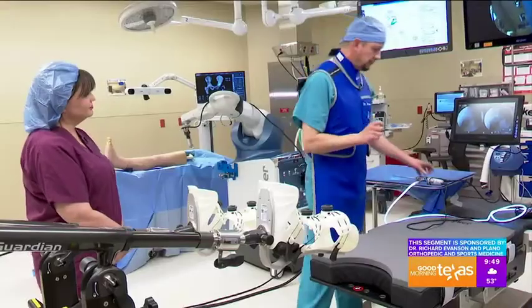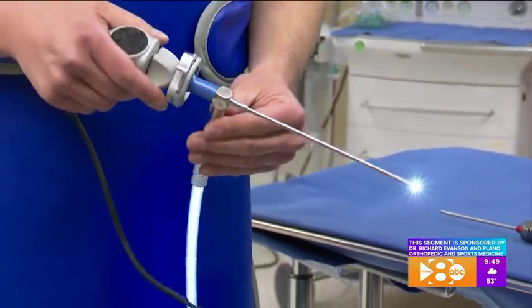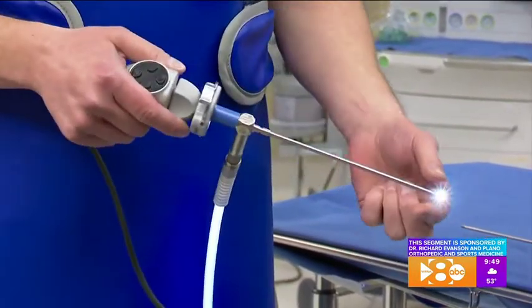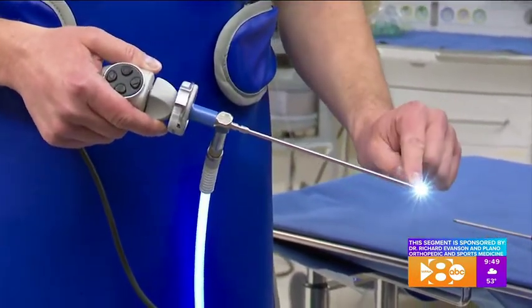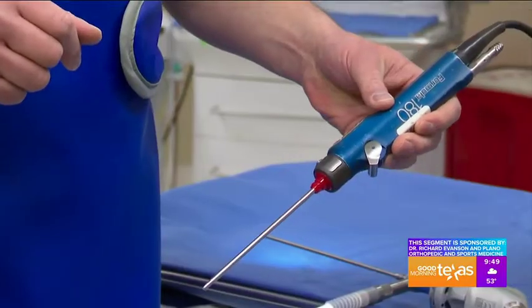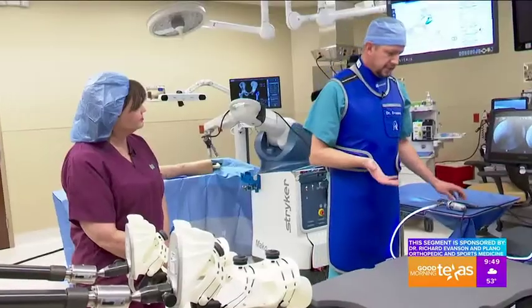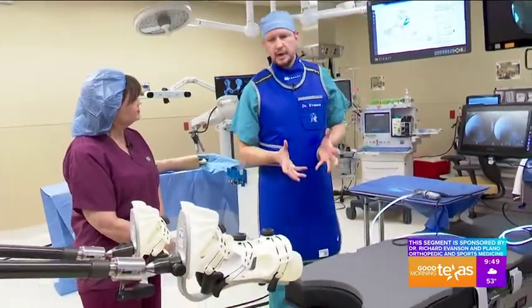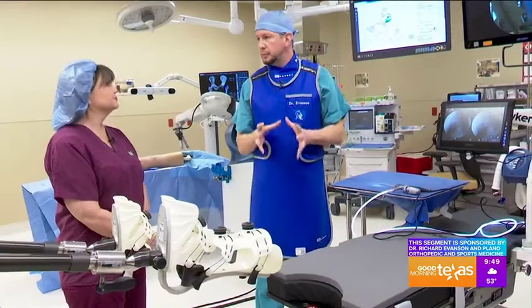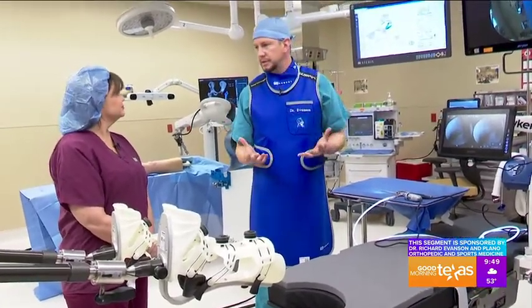During this procedure, we make small poke holes in the skin and put a long camera into the hip joint so we can see and look around. And then we use this instrument, which is a shaver, to remove the bone and clean it up. The hardest thing about it is knowing how much bone to remove, and traditionally what we do is just eyeball it.